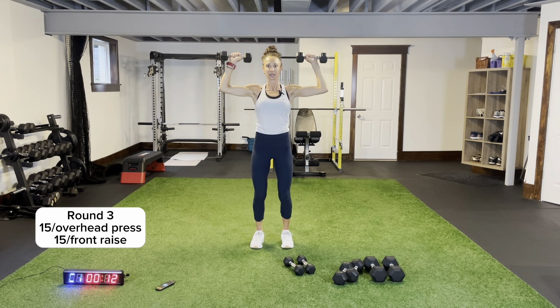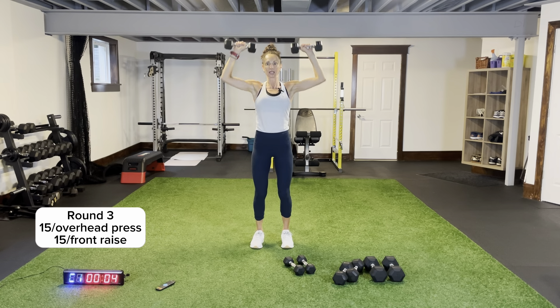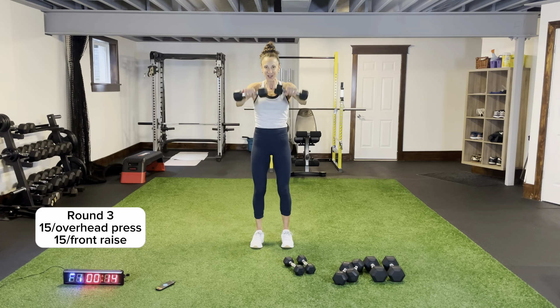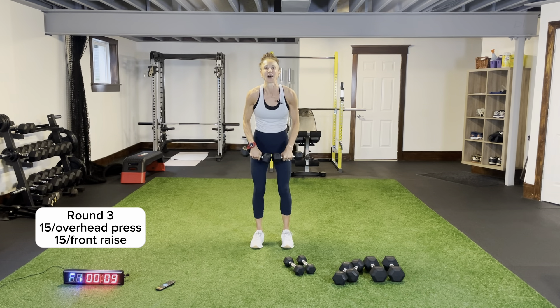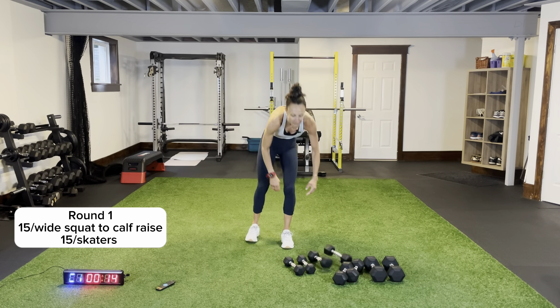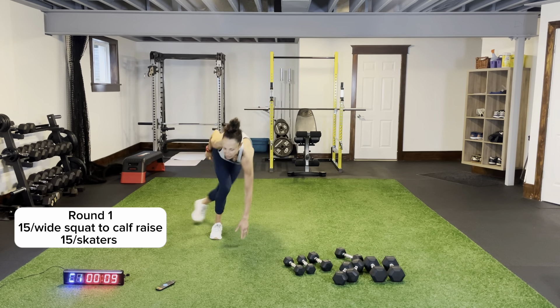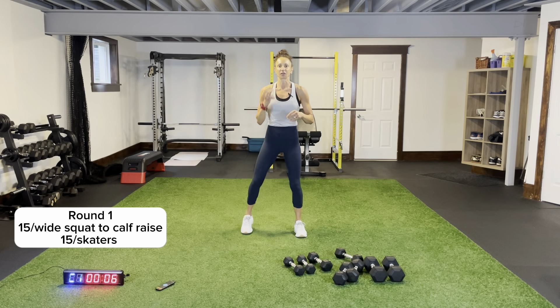Core is tight, chest is up — we're not leaning over, feet drilled flat to that ground. Last round, overhead press — extending all the way up, dropping just to shoulder level, sending all the way up over your head. Last front raise — drop the weight, do some bodyweight legs! We have some wide squats with a calf raise and some skaters. Three two one — 15 seconds wide squat with calf raise, 15 seconds of skaters — three rounds.